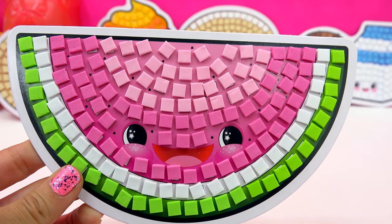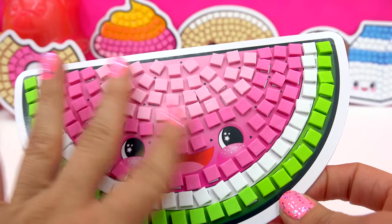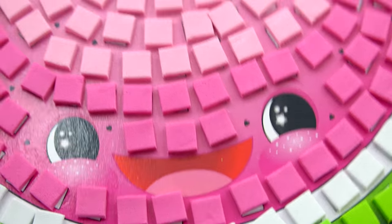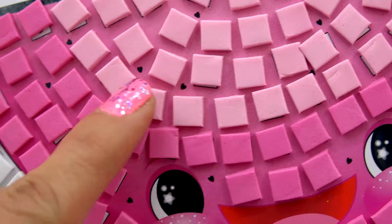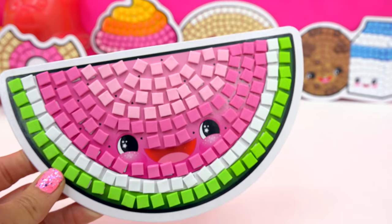So here is our cute little happy watermelon slice. Absolutely precious, precious. I love the little face. Look at the little twinkle in its eyes. And if you look close enough, you can see that the watermelon seeds are these teeny tiny little baby hearts. Oh, that's so cute.